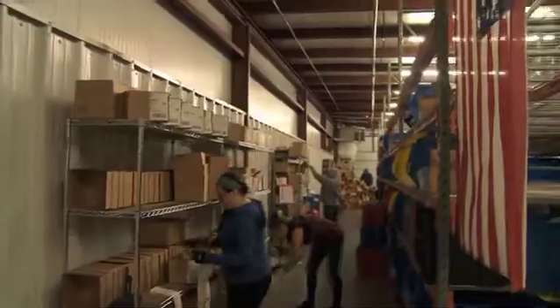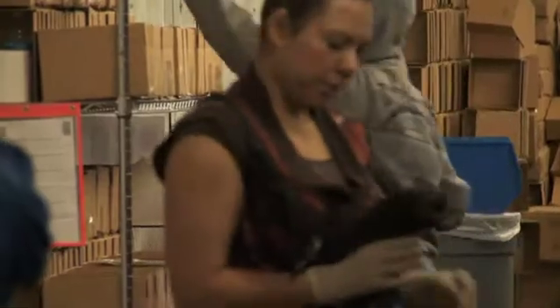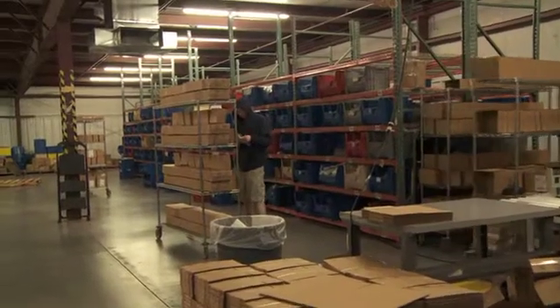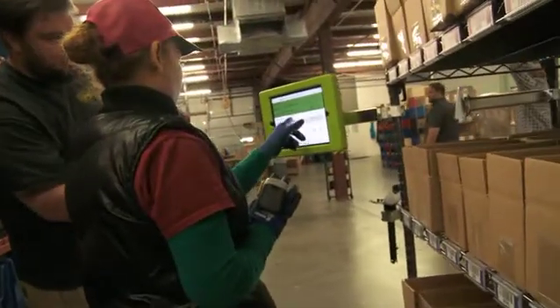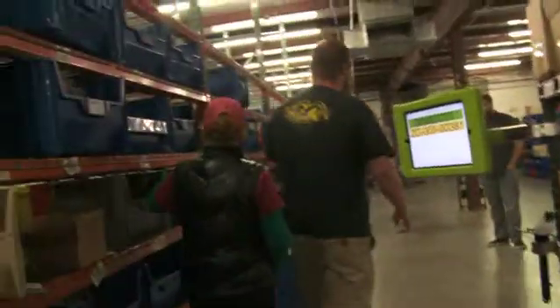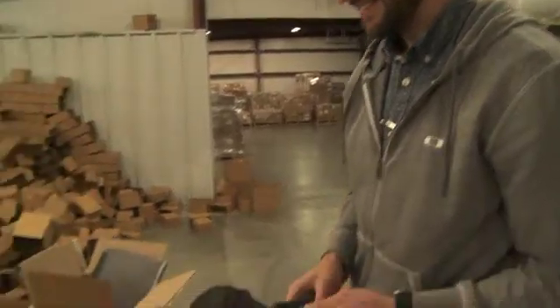What are we doing today? We're doing an apples-to-apples test of our system. We label each box, and they go through and scan each box, putting it into what we call a cluster pick. The system tells them what parts to grab, they grab the parts, scan them, put them in the boxes they need to go in, then scan the box and move on to the next part number. They picked a batch of 80 orders last week and timed how long it took, and now we're coming in to pick those exact same orders with our system to see how long it takes.